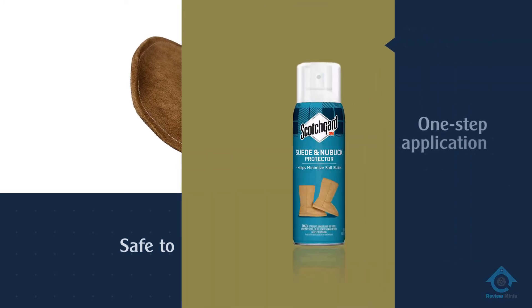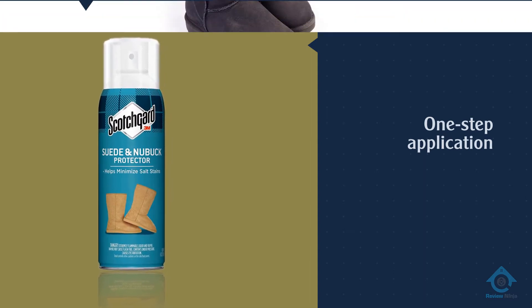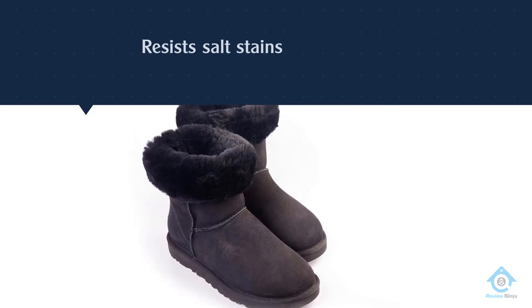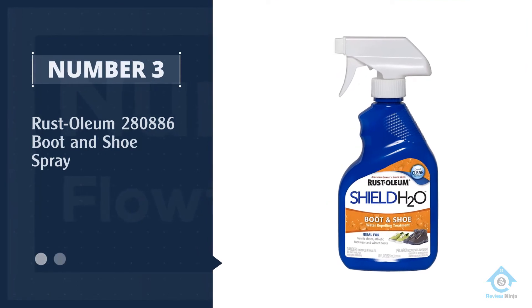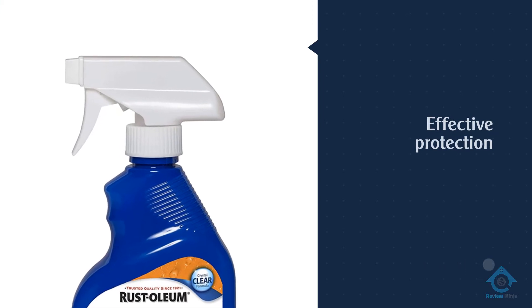Scotch Guard Suede and Nubuck Protector is just that. Number three: Rust-Oleum 280886 Boot and Shoe Spray. Rust-Oleum Never Wet boot and shoe spray provides easy and effective protection against all types of environmental moisture and makes your shoe waterproof.